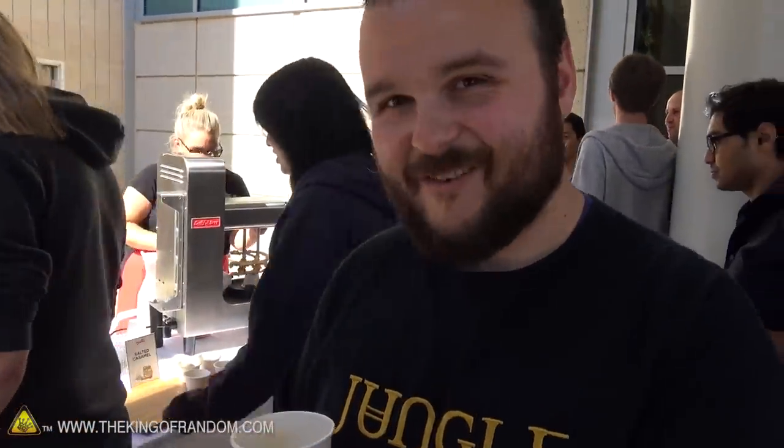Do you work here at YouTube? I do, yeah. I work on like the main website, youtube.com. Sweet. How's the ice cream? It's amazing. So good. Mmm.